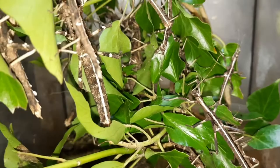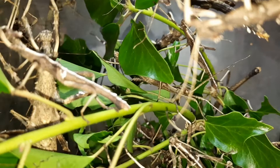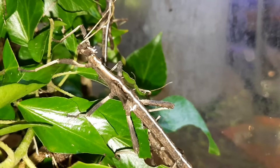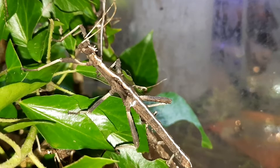Females get a little bit bigger than males, and they'll eat a wide variety of food plants. Here I've got them on ivy currently. They'll also readily take bramble, hawthorn, chestnut, beech, and raspberry leaves as well, and probably a few others too. I use ivy over the winter time, bramble during other periods, and I've also used hawthorn myself.